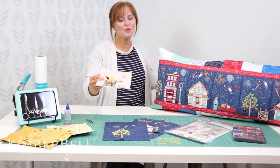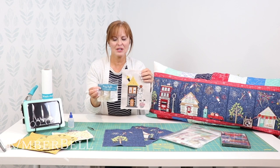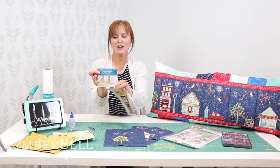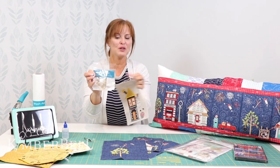Now if you remember, with the Twilight Boulevard bench pillow we had white fairy lights, and I love these. This comes with a three-pack of fairy lights and you pull them out — two strands — and you can use them on either end of the pillow.